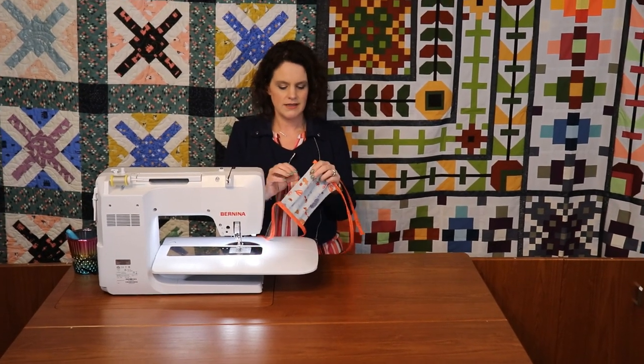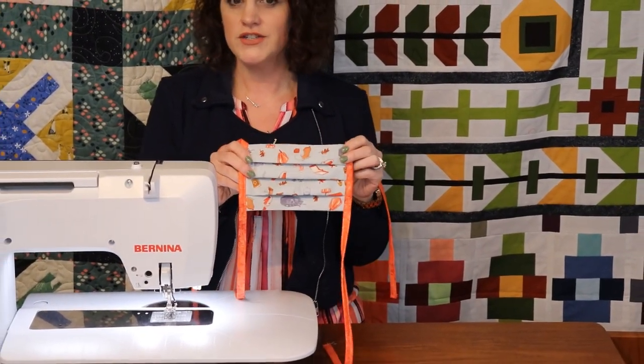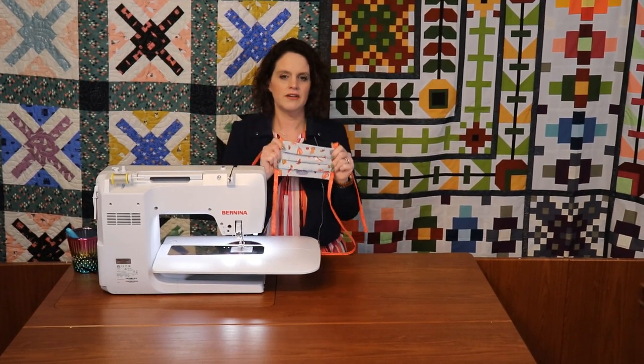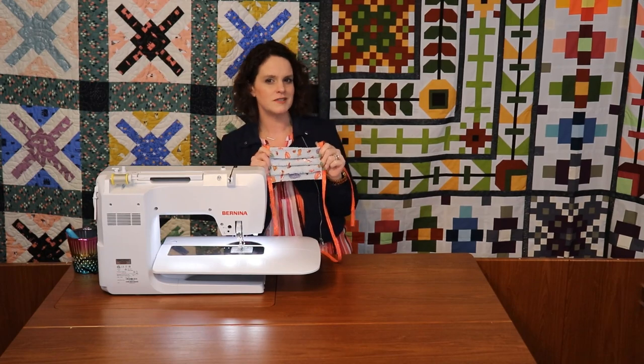Once your straps are in place, you're ready to use your mask. Put your filter in through the opening, and take it out so you can wash it and keep using it over and over again. Go raid your stash, start getting those masks made, and enjoy using them to keep you safe and healthy. Don't forget to follow us on YouTube, Facebook, and Instagram for more tutorials and to keep up with what's going on at Quilting Mayhem.